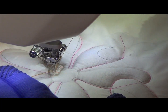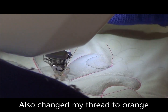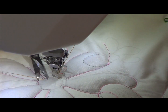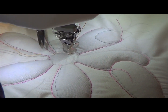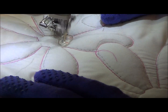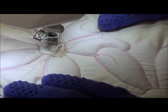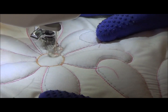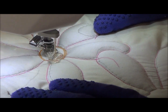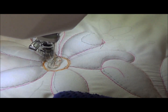I've already pulled my bobbin thread through. I'm just going to hold it for a second while I do a couple of stitches, move it out of the way, lift that up, drag it out, and trim. Because I'm going to go over so many times, that's not going to come out anytime in the near future.